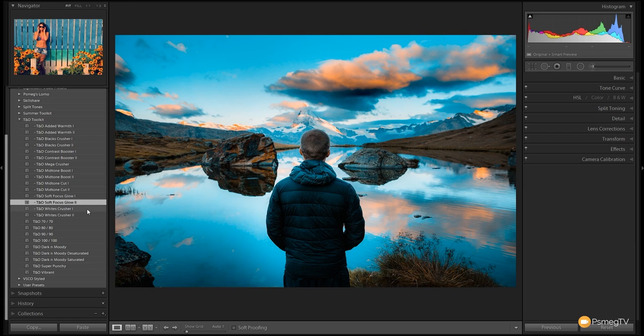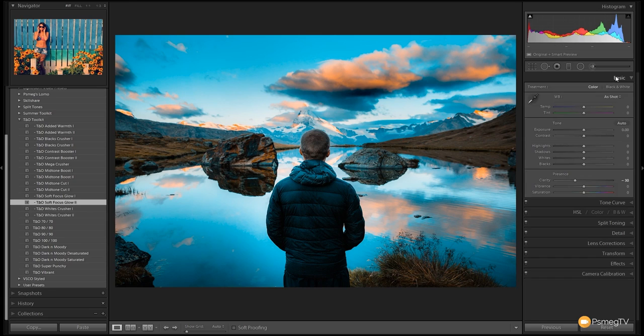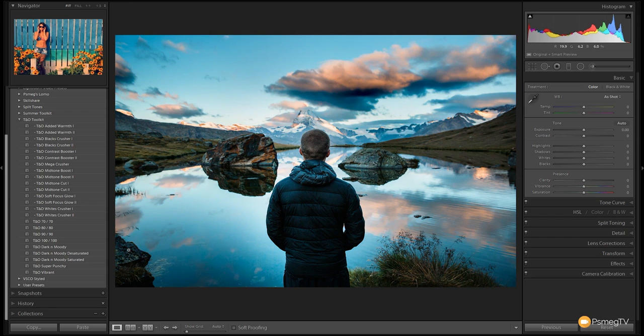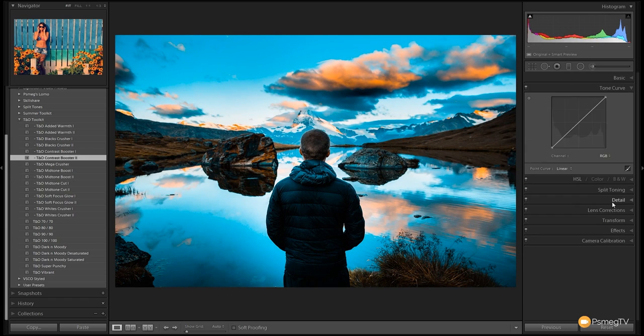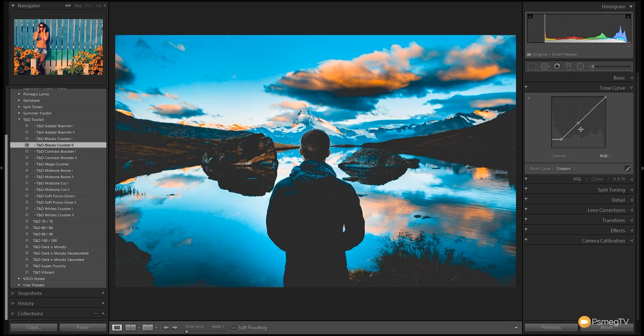If we want even more soft glow, we can come into the develop module basics panel and grab the clarity slider and bring that down further to create much more of a soft glow effect. Let's reset and go to Teal and Orange 100/100 for a nice boost. Nothing is set in the basics panel, but we can stack on a mid-tone boost for a nice contrast boost. Opening the tone curve, we can add a black crusher, and you can see we can build up a whole range of different presets together to create a really great looking effect.